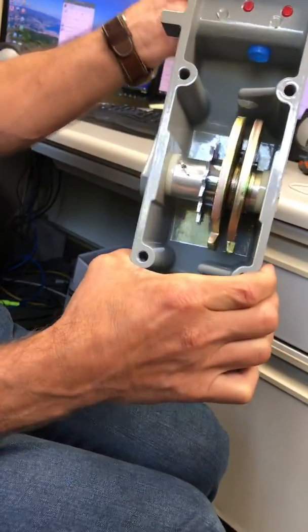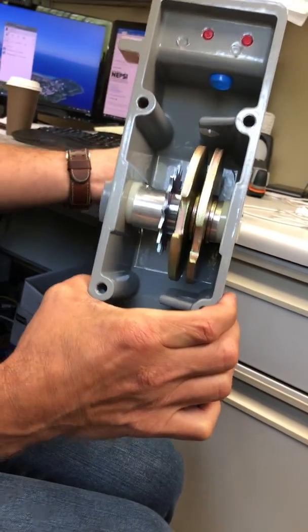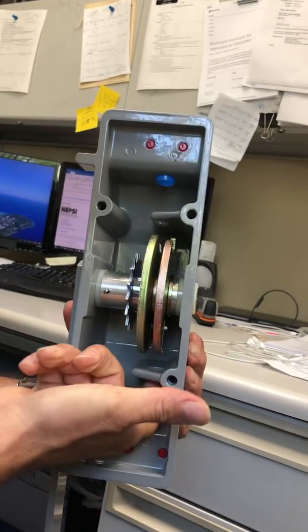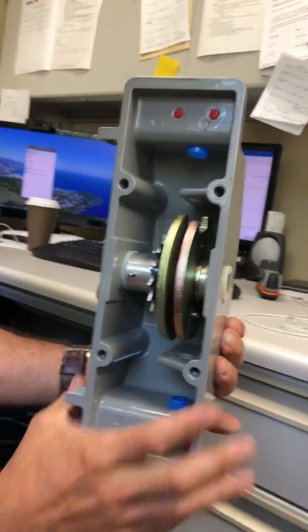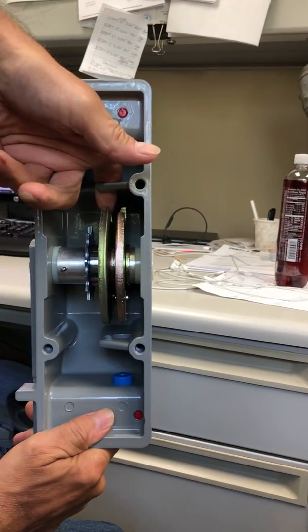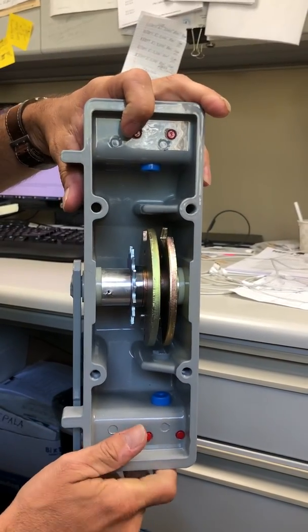In the other position, you can see the cams rotate together. And in the bottom position, the cams are covered. In this case, the other disc receives the lock on the top.